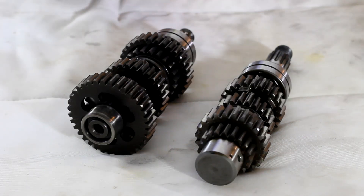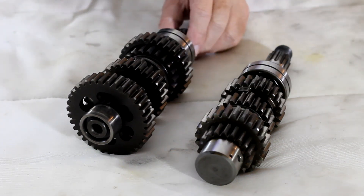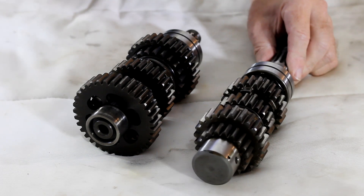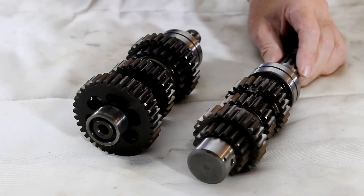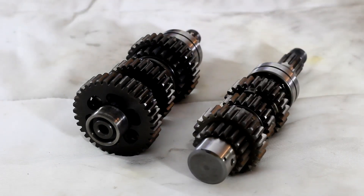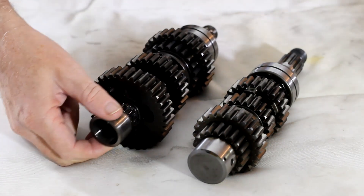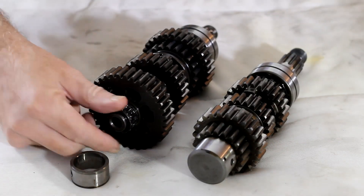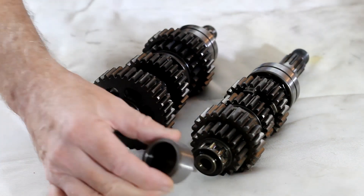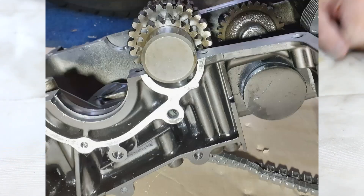Here we're looking at two output shafts for a GPZ 750 engine. The first one is damaged because the splines are worn out, and this one is from a later 750 ZR7. I've tried to use these output shafts in the engine but couldn't, because the bearings they spin on are a different size. This is the original bearing, and this one is similar but not the same - it's a little bit bigger and therefore won't fit in the engine cases.